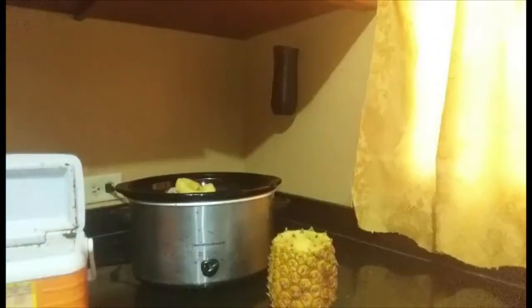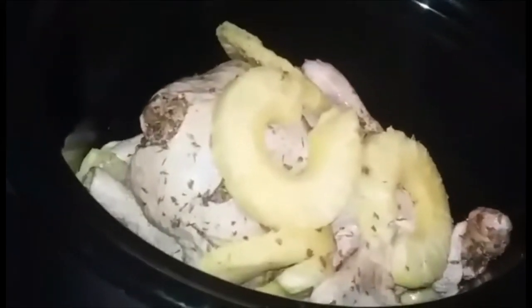We're going to place that in there and add absolutely no water — absolutely no water. I'm using some pineapples, and we're going to cover it and let it cook on medium.